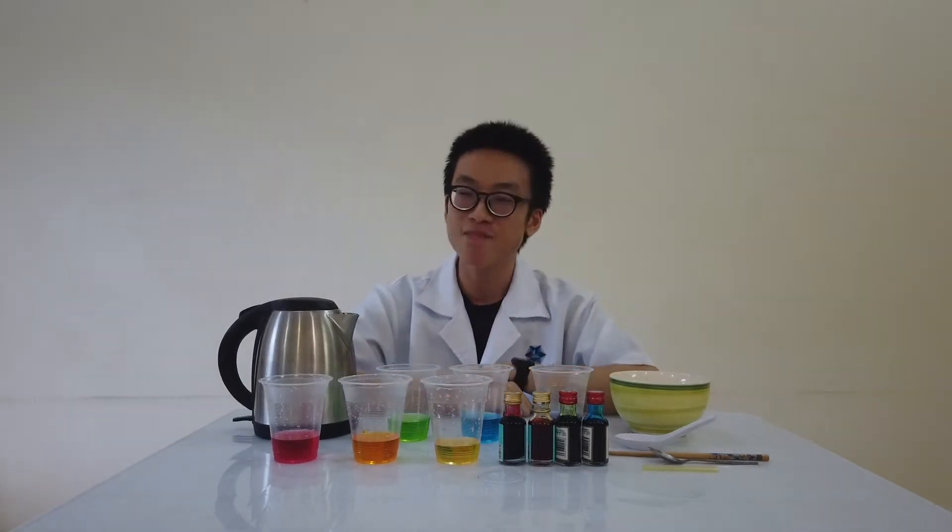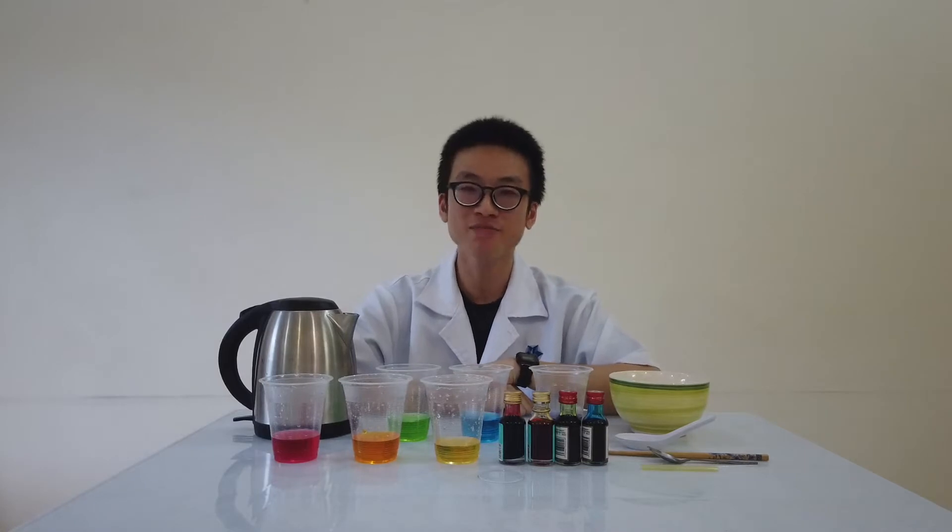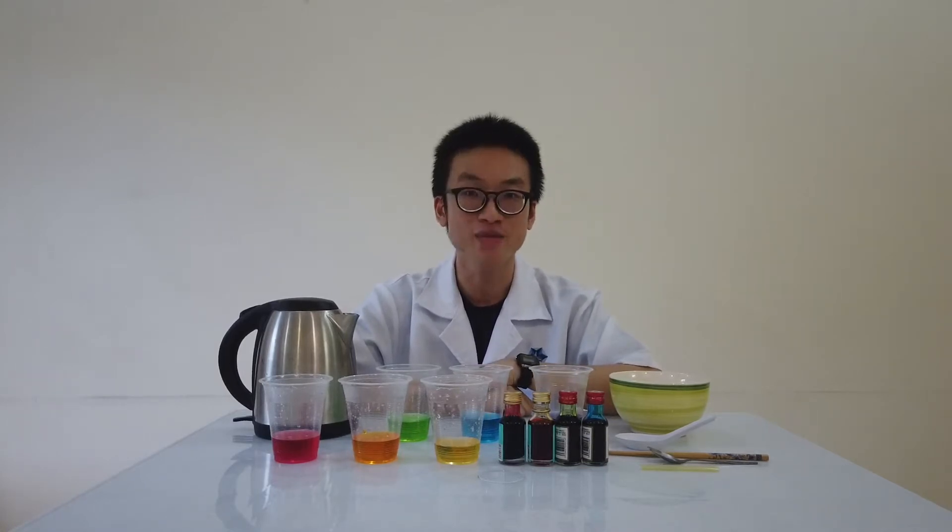Hey guys, welcome to another episode of Science at Home. My name is Shin, and I'm from Tecdon, Penang First Science Discovery Center. So today, we are going to make some rainbow juice.